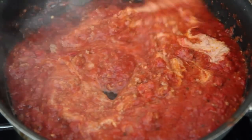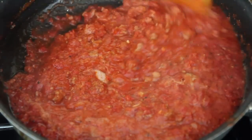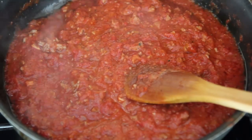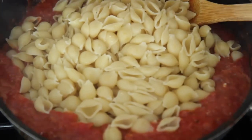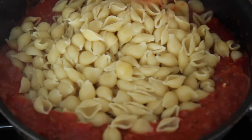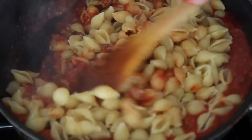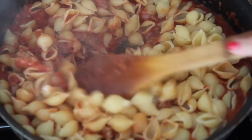Give everything a good mix and then we're ready to throw in our pasta. I use medium-sized pasta shells, but any type of pasta works — you can do spaghetti, penne, or even those little cartoon character shapes the kids would love. Cook the pasta according to packaging instructions.